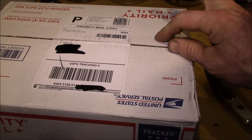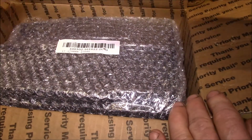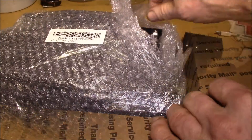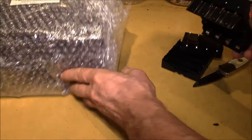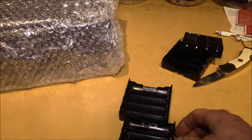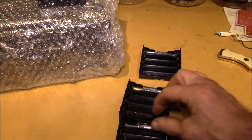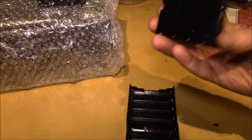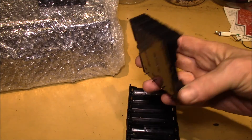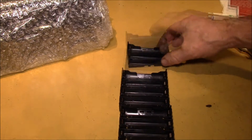Hey, good morning YouTube! Just had this box show up from the post office today — I've been waiting for this for a while. So what I picked up was a batch of 50 of these 18650 cell holders. These are four-cell holders set up for printed circuit board installation.